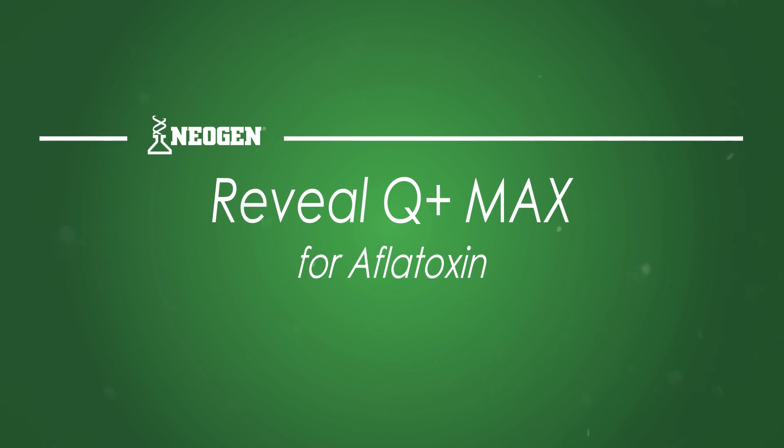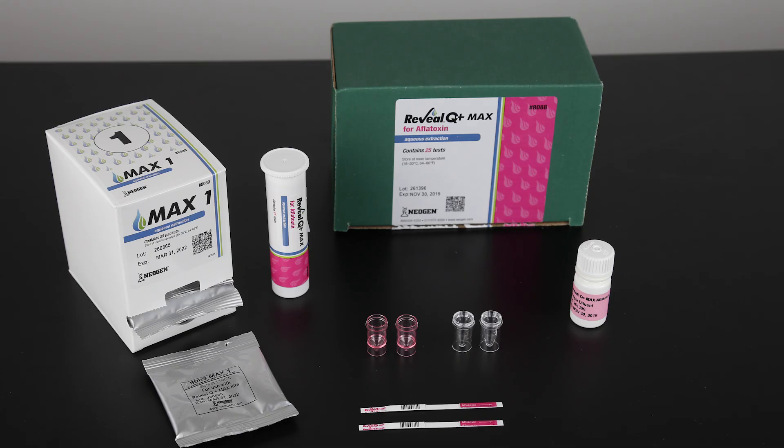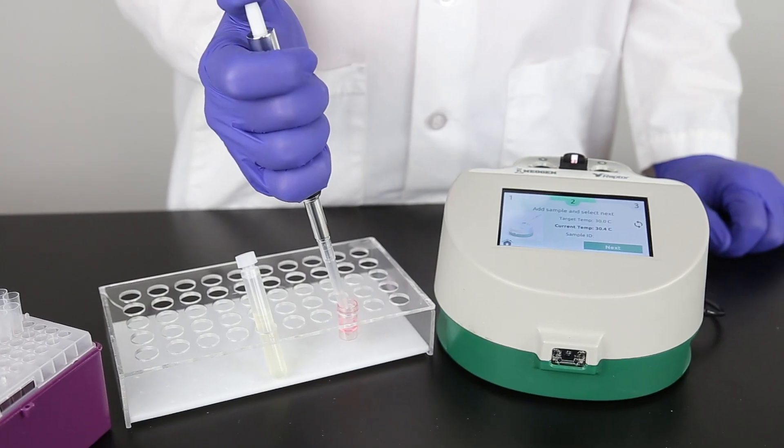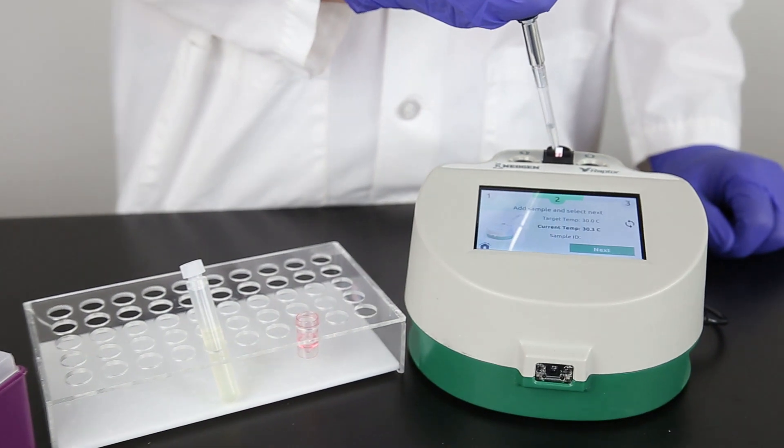In this video, we'll look at everything you need to know to run Reveal Q Plus Max for Aflatoxin using the Raptor system. The Raptor system allows you to add sample and walk away. It's that simple.